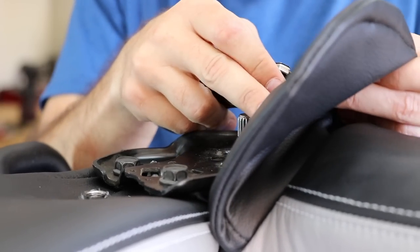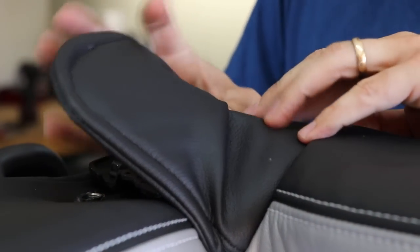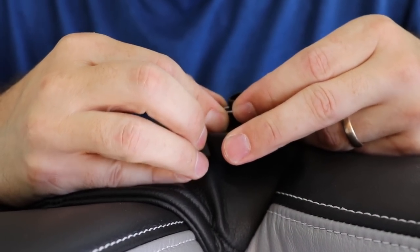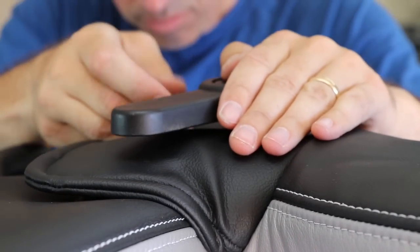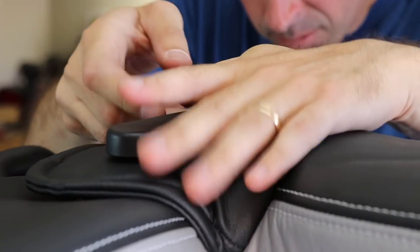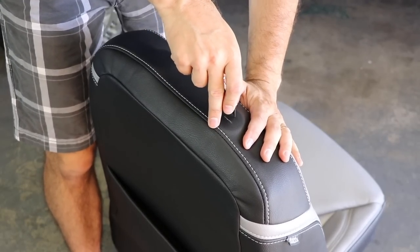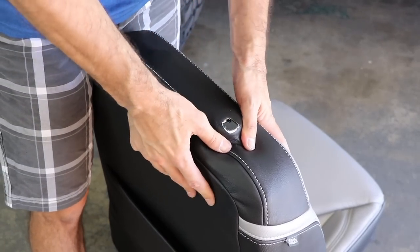Another hole needs to be cut for the seat back handle. This section of leather is actually two layers thick, so it's a little more difficult, but just take your time. Reinstalling the handle — it helps to install the pin slightly before putting the handle on. Then you can just reach up behind underneath and press the pin into place. Now we need to cut two more small holes in the top of the seat for the headrest clips. Make sure you cut these holes small because the fabric will stretch over the clips.